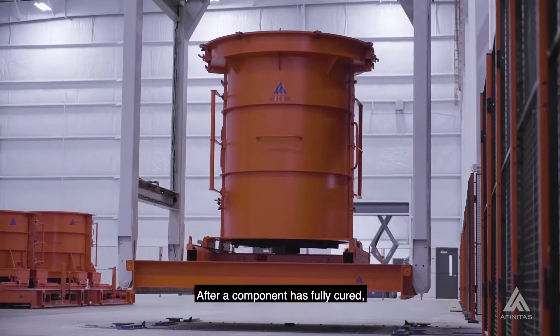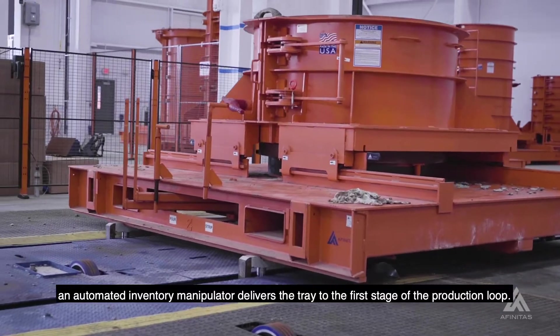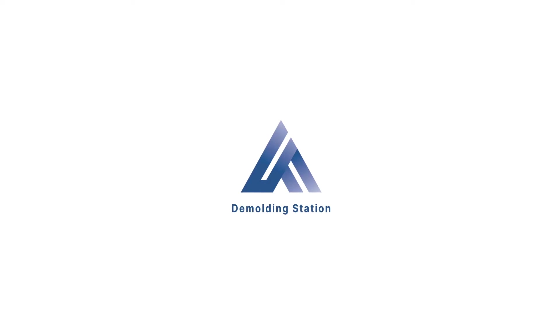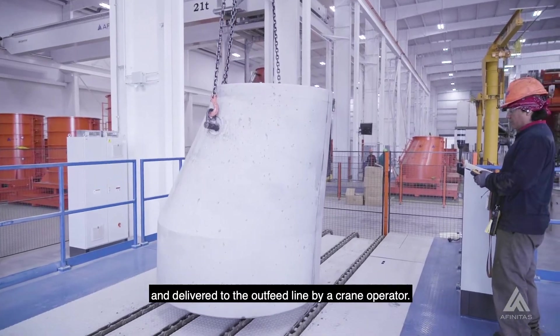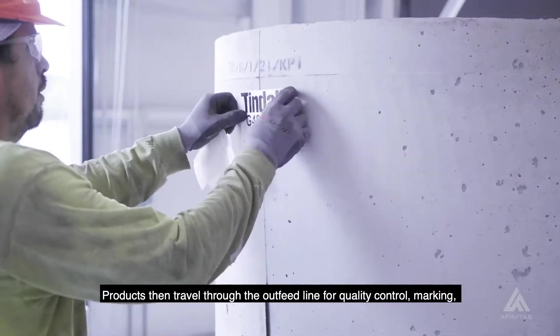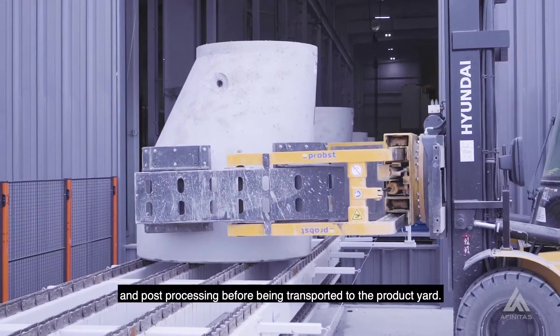After a component has fully cured, an automated inventory manipulator delivers the tray to the first stage of the production loop. At the demolding station, the product is removed from its form and delivered to the outfeed line by a crane operator. Products then travel through the outfeed line for quality control, marking, and post-processing before being transported to the product yard.